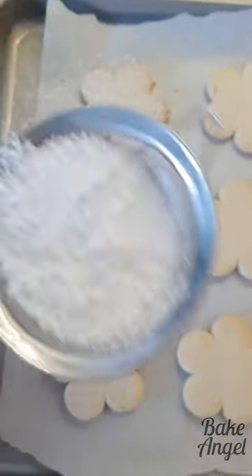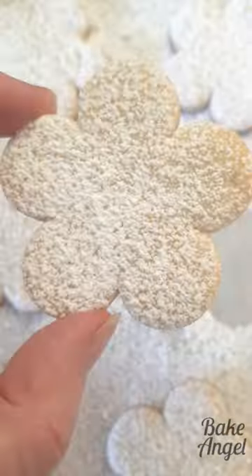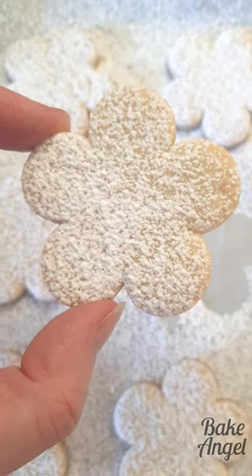They are complete perfection that transports me right back to Menorca. Once you try these, this is the only sugar cookie recipe you'll ever want to make. Make sure you check out that recipe link in the description below.